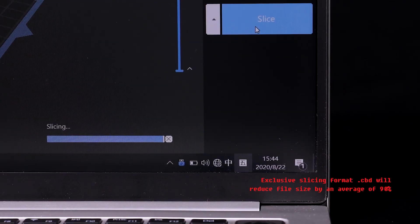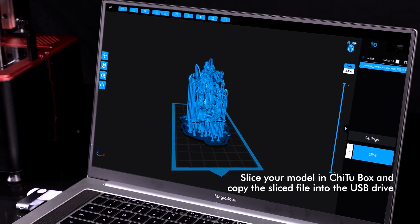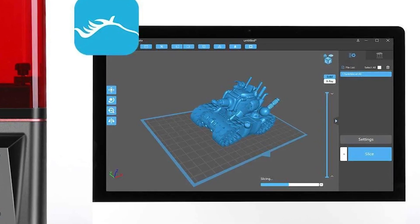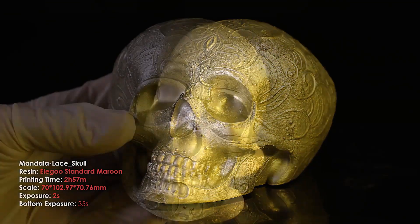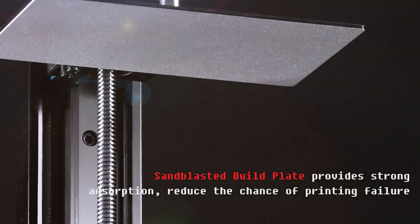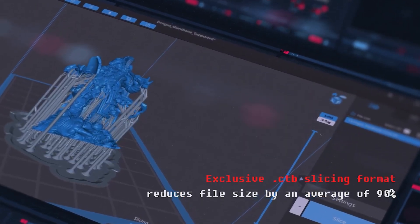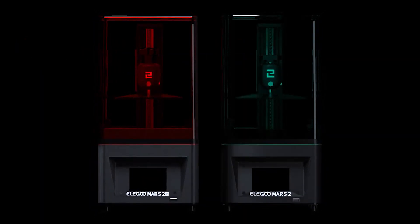You can download Chitubox from the included USB stick, and you'll find that profiles are already available for the Elegoo Mars 2 Pro. The program is quite user-friendly, and Chitubox also allows for a lot of optimization for those familiar with the fundamentals. If you're looking for a 3D printer that can produce the fine detail that an FDM machine cannot, the Elegoo Mars 2 Pro is an excellent choice, suitable for the sharp minute details required by board game accessories and tabletop figures.